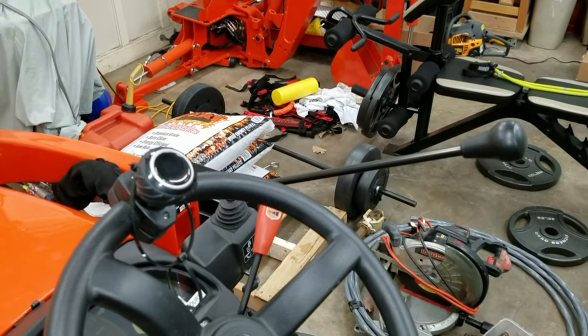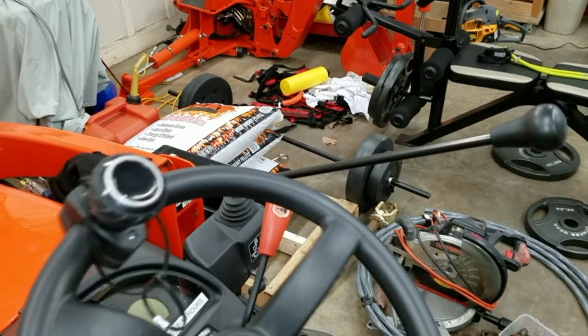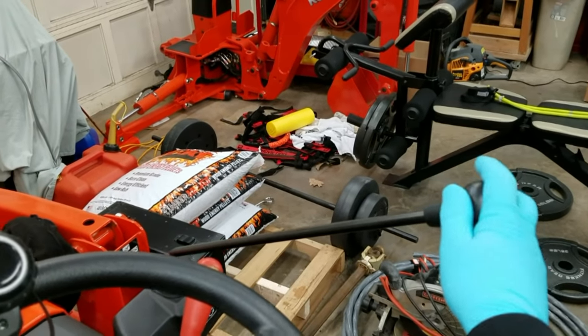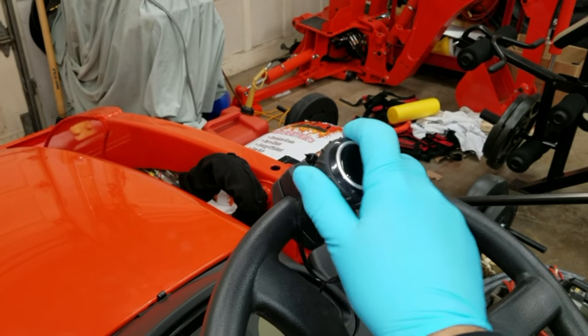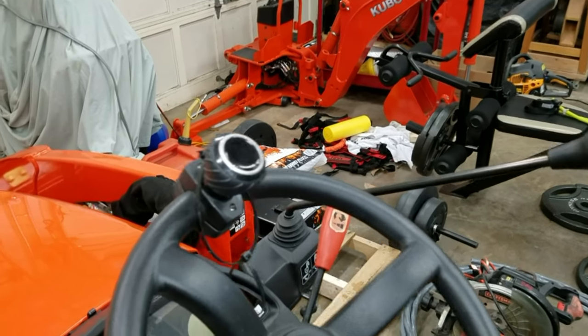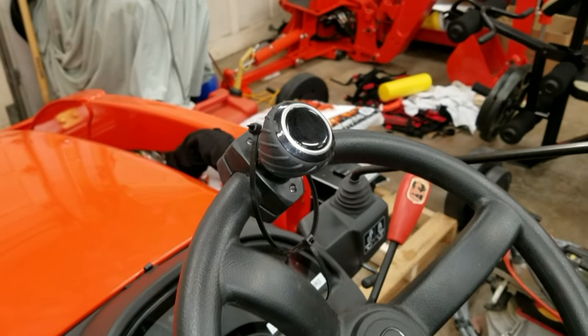Why not just start out simple. Oftentimes you have one hand driving the tractor and the other one operating an implement, like the loader for example. All the new Kubotas have power steering, but putting a spinner on like this one takes it all one step further and ergonomically makes operation a breeze. Ten bucks at your local tractor supply and you've got a very useful and practical modification that brings you one step closer to sheer perfection.